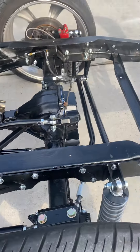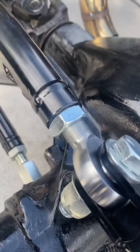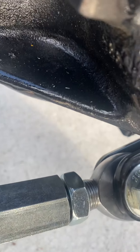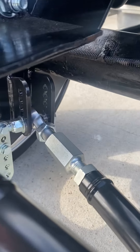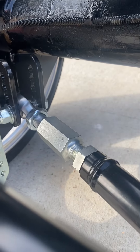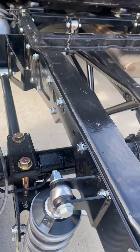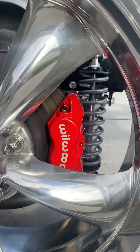There is a lot of drilling involved. And it looks super clean if you look at it this way.